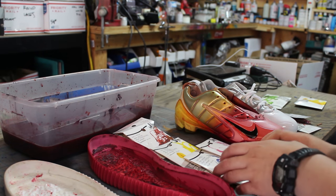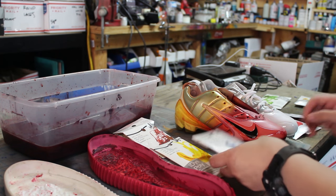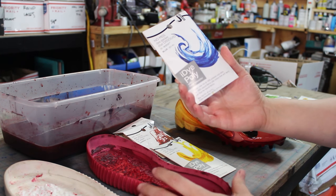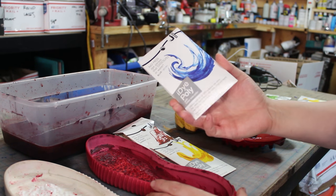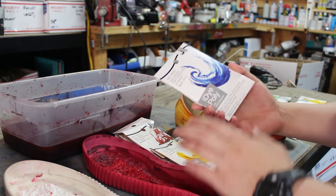Hey guys, it's King Kang from KingofSneakers.com and I'm going to show you a new product made by Jacquard called iDye Poly. What it does is it's actually meant for natural fabrics and polishes and nylons, but it works really well when you're dyeing plastic and rubber parts.